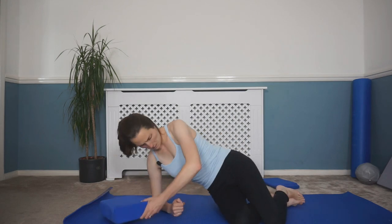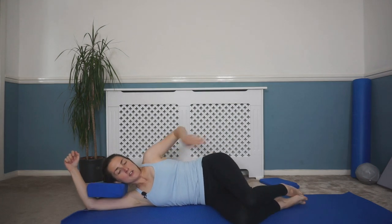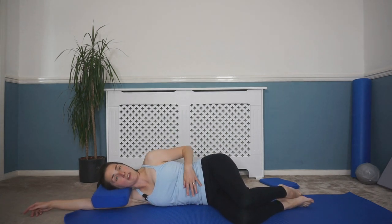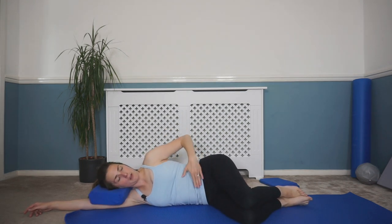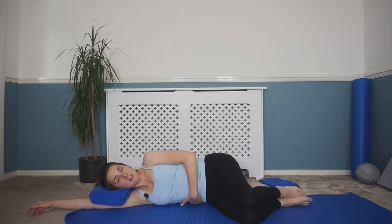Now come round and over onto the opposite side to do the same again, nice and even. Bring your block with you. Coming down onto the opposite side — use the block to support the head. Feet, hips, and shoulders roughly in that line, hips stacked on top of each other. Drop that top waist down, feeling the underneath waist lift. Core engaged.